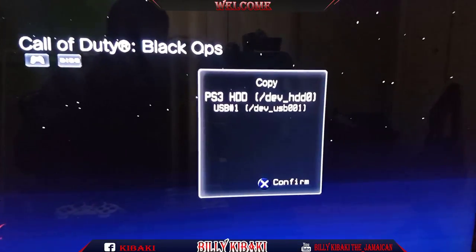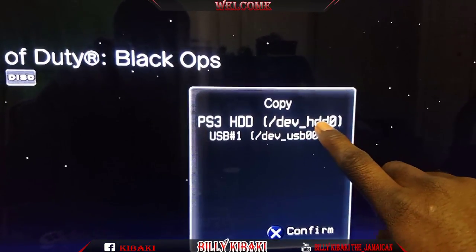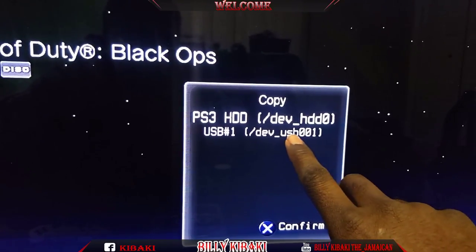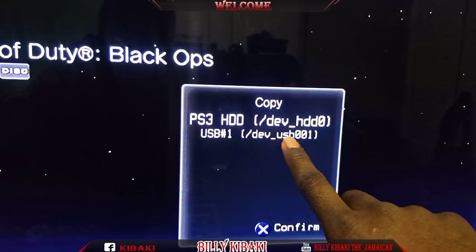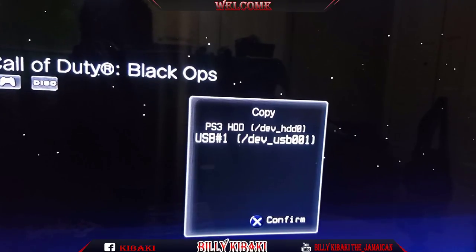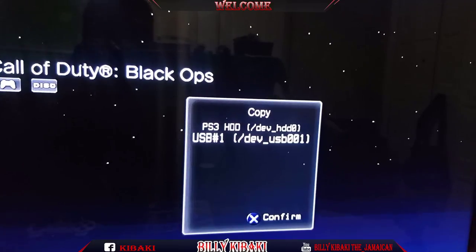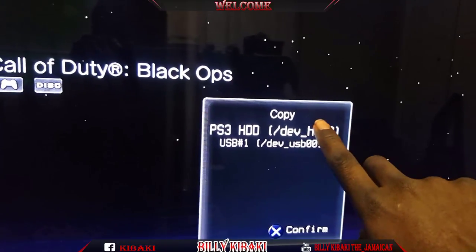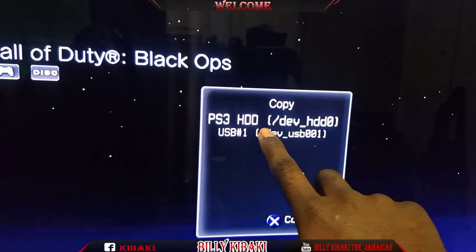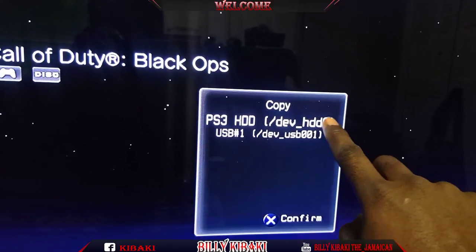You're going to get two options. The top one is your PS3 hard drive and the bottom one is your external hard drive. If you want to back the game up on your external hard drive, just hit down on the D-pad then press X and it will start copying to your external hard drive. If you want to copy to your PlayStation hard drive, use the top one that says PS3 HDD dev underscore HDD zero.